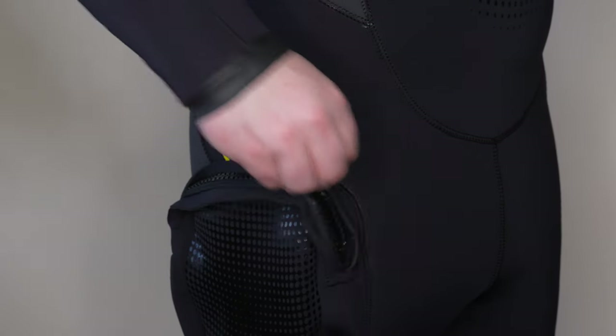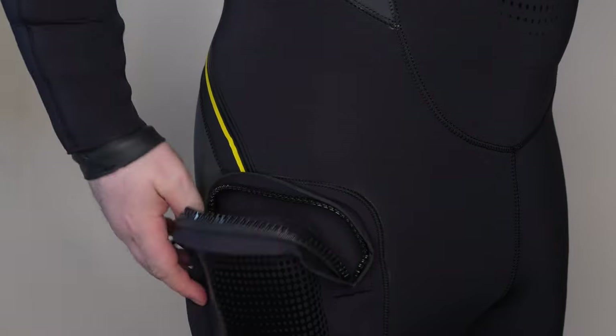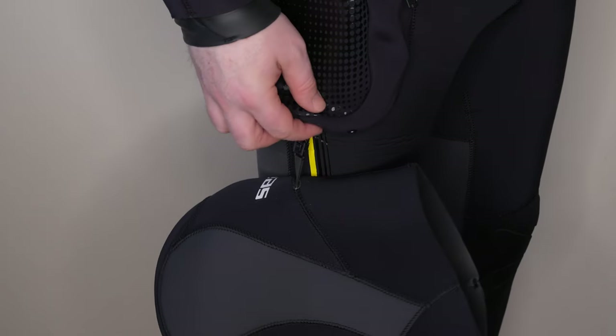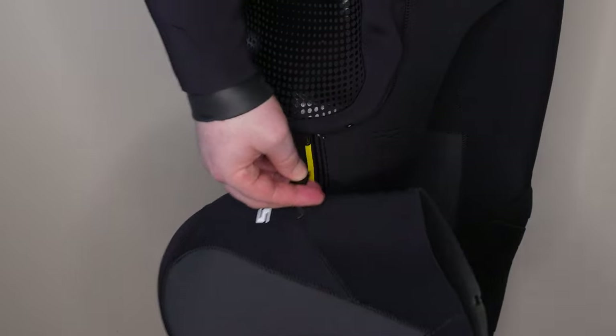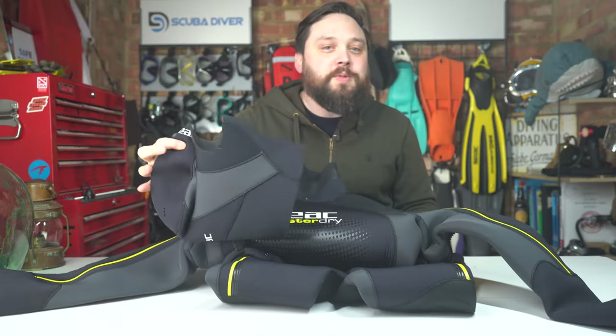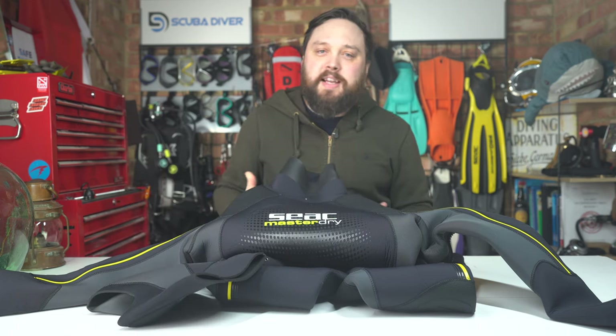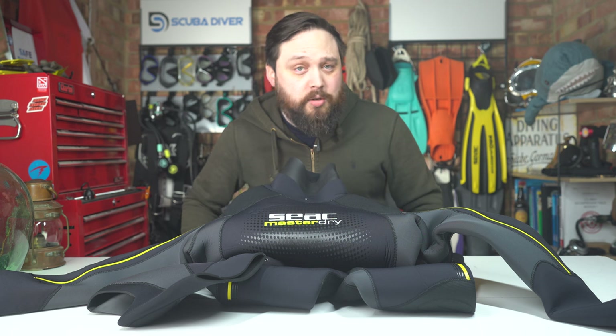A single zipped thigh pocket on your right hand thigh is a nice place to store emergency essentials — somewhere safe and quite easy to reach. Right underneath that pocket is a little attachment point for the included hood, so that when you're not using it, you can attach it somewhere out of the way, freeing up a hand while keeping your hood close.